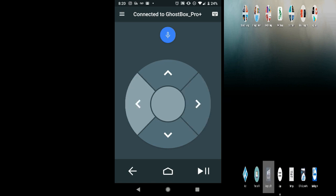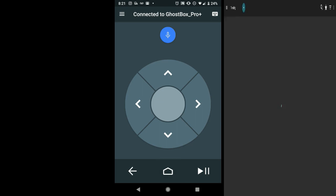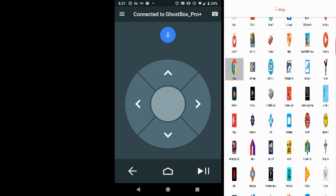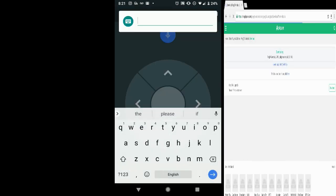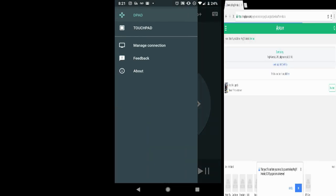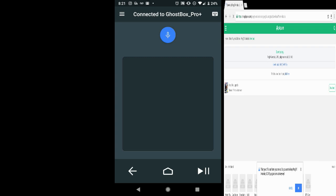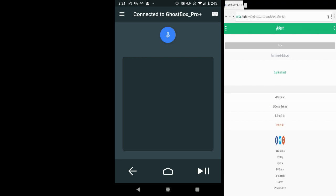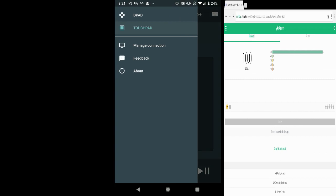Let's give you a little demonstration. We'll go into the web browser — let's go to Chrome. You can actually switch from D-pad to touchpad mode. One thing I've noticed right away is it doesn't actually show you the mouse cursor on screen, so that's a bit of a bummer. Let's go back to D-pad.